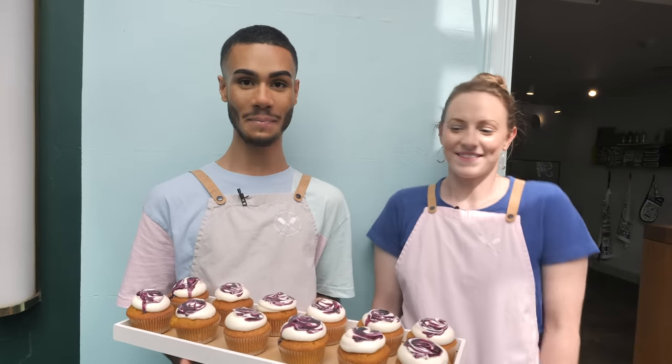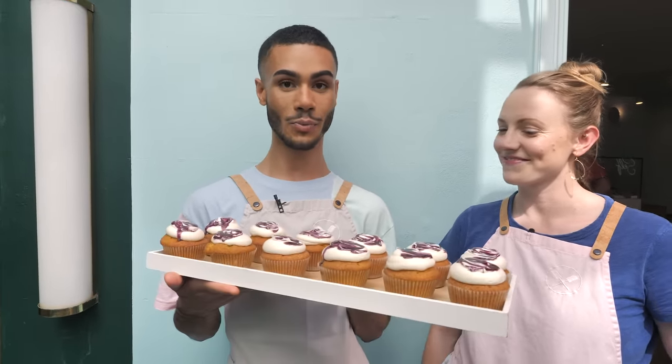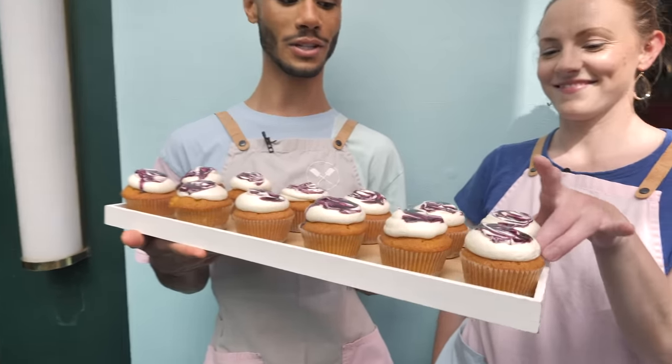Hi guys, welcome back to Crumbs and Doilies Soho. We are here today, me and Sally, and it's a really nice, gorgeous, sunny day here in London. And we thought why not show you a really summery, fresh, fruity cupcake to bake. And this is the blueberry cheesecake cupcake, which we're going to show you how to make today.